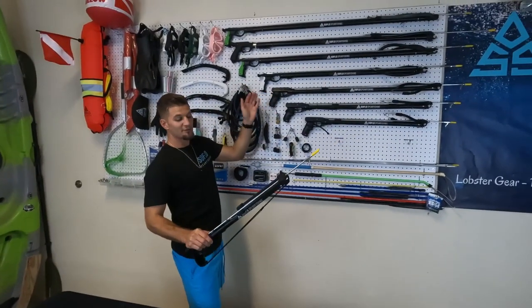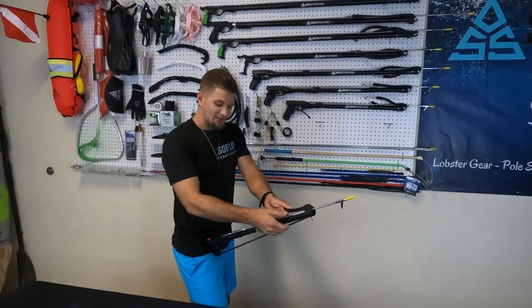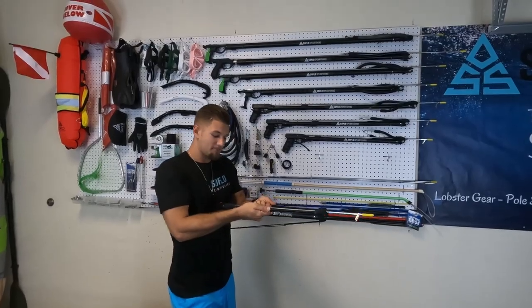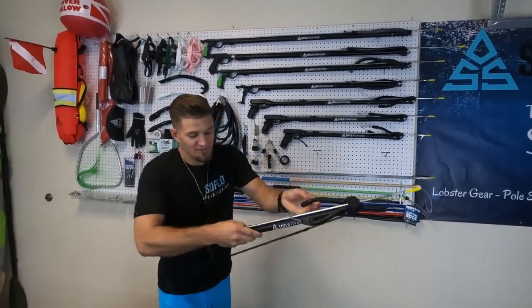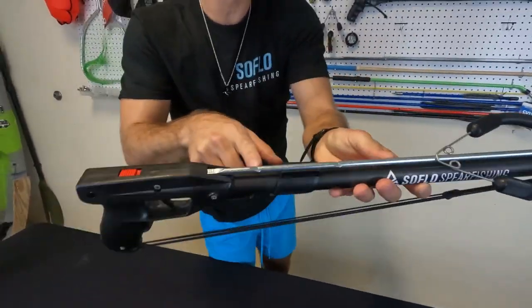We have different size bands for each different gun to get you a little bit more range. You can unload on the hip — some people like to go here, then to the chest, get the second part in. As you can see, there are a couple of notches there, so you can do multiple strengths with the single band, or just their own notch for a second band.